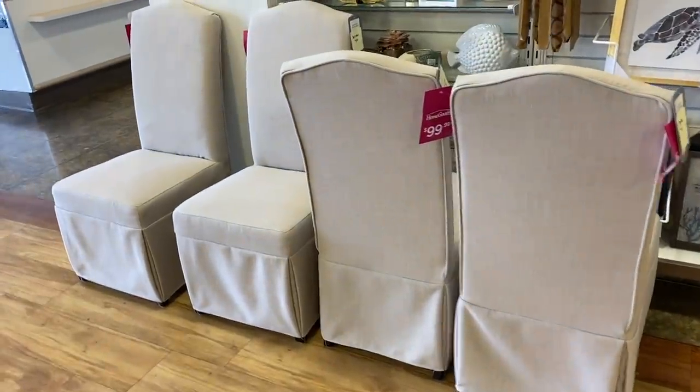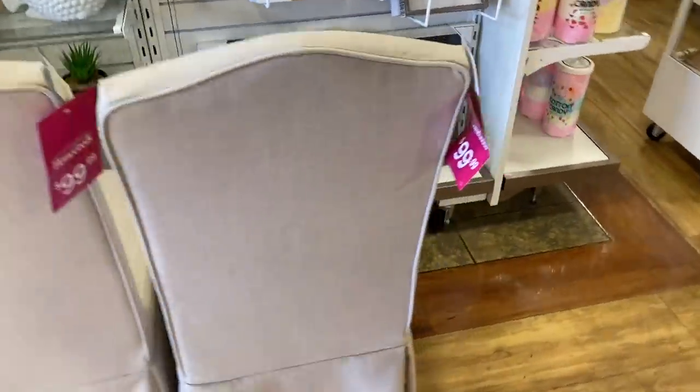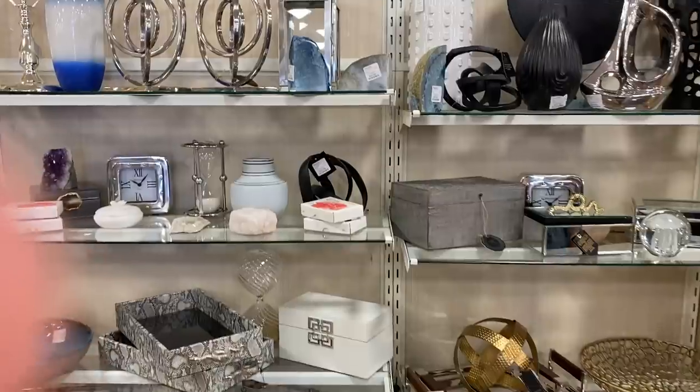I was also in love with these chairs. They're only a hundred bucks and they're like a taupe type of slipcovered chair. They're actually like the same price as the Ikea ones, but this color is definitely better and it really held up well.